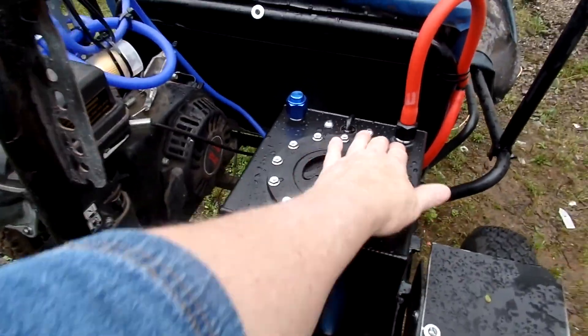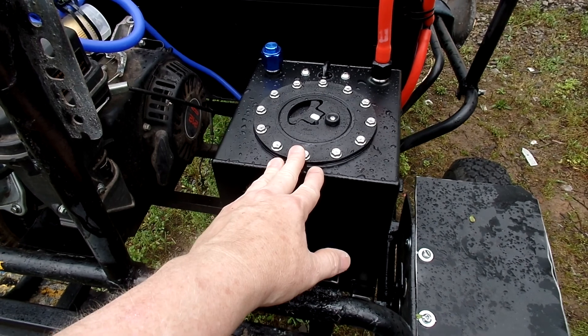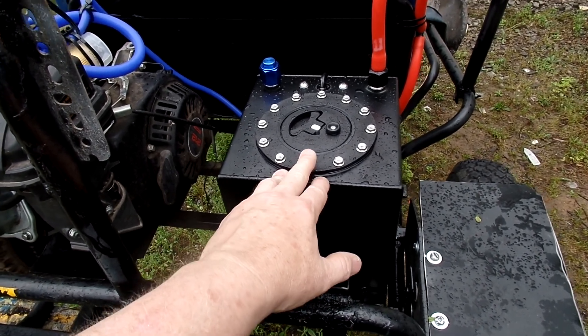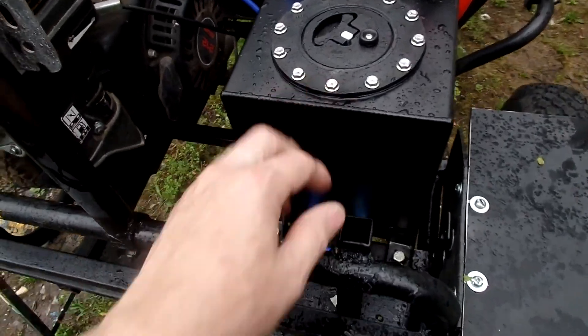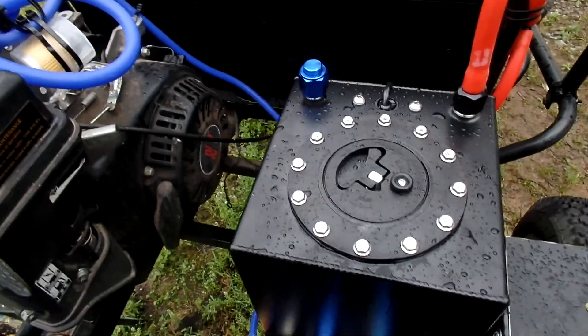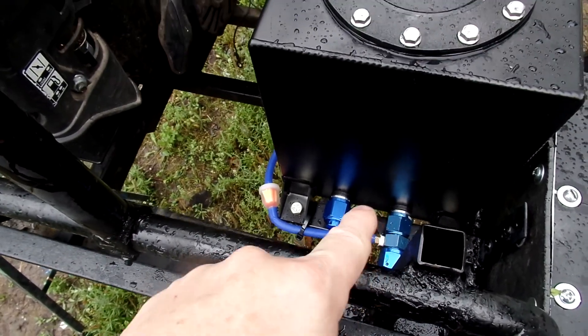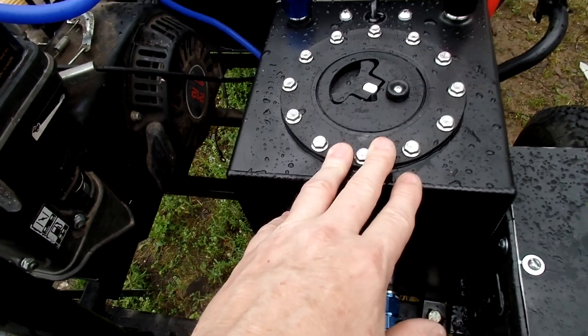I found this on eBay for around 40 or 45 dollars. I really wanted a one gallon one but the one gallon one was 90 dollars. This has AN fittings — these are dash-10 AN fittings — so I could work something out and drain the fuel out very easily from this system.